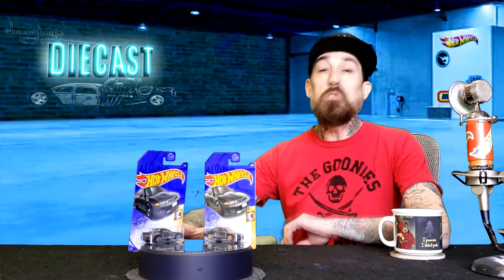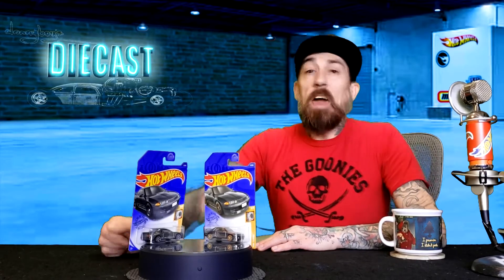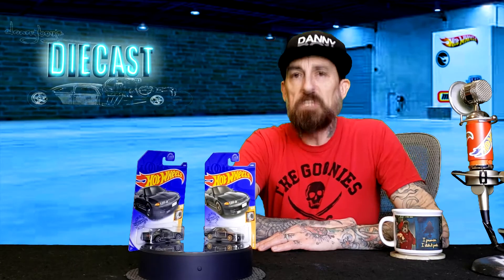Hey, welcome back to the show! I'm Danny Boy and you are looking like your awesome self. This is Danny Boy's Diecast.